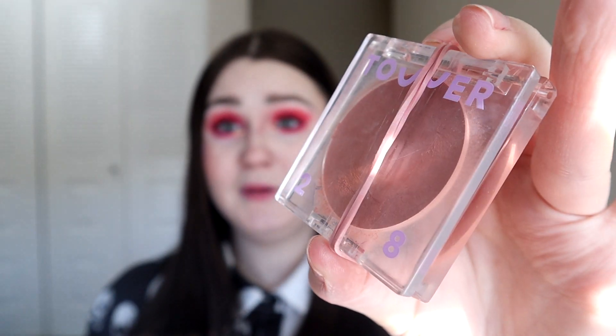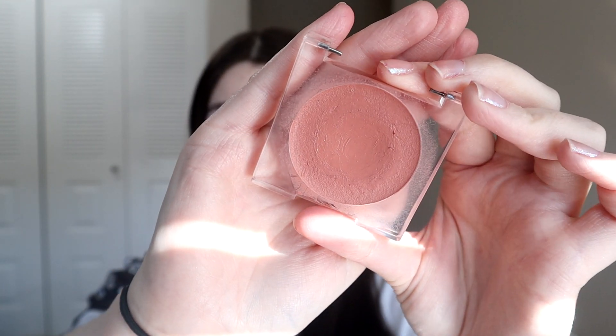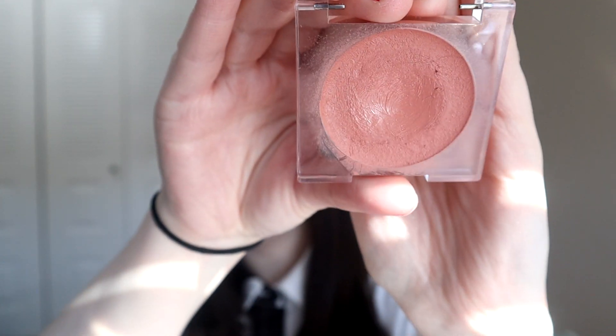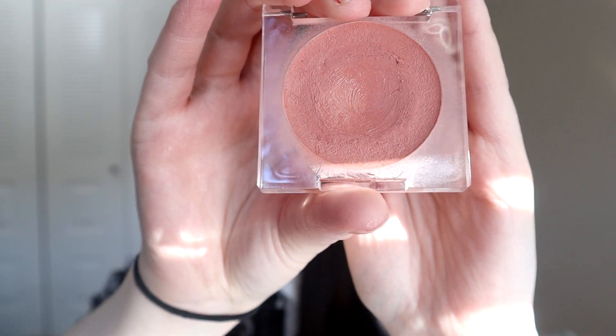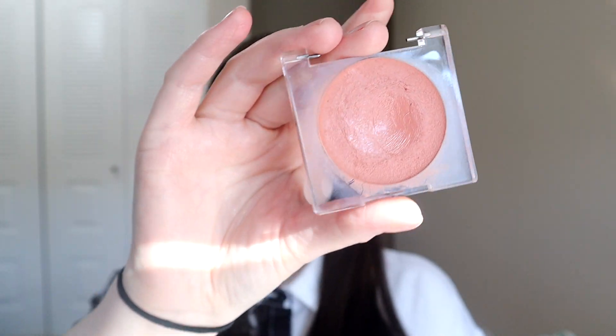The second product I'm bringing in is my Tower 28 Cream Blush in the shade Magic Hour. The packaging actually broke — I have an elastic keeping it together so it doesn't dry out — but this product will definitely dry out faster now. My goal is to hit pan for now, because I have so many cream blushes that trying to finish this is going to take forever. I can see a little bit of progress in the middle, but we're still quite some ways away from hitting pan.